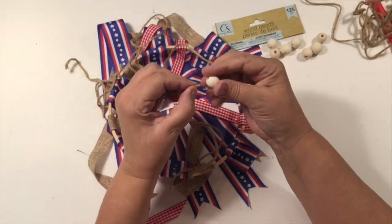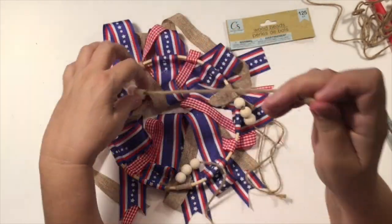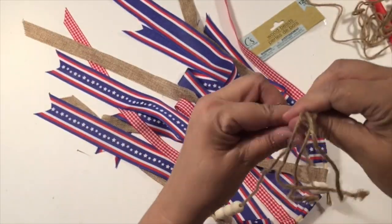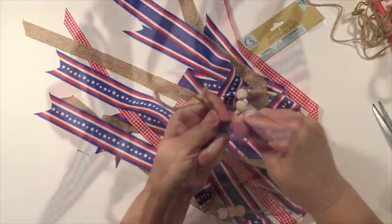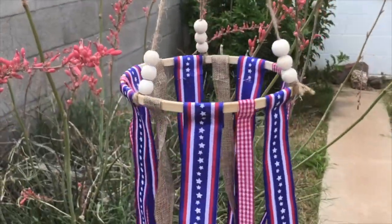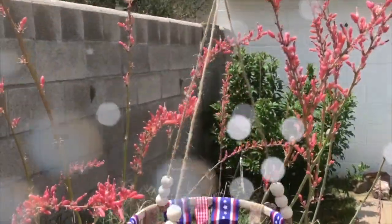I added some twine in three areas and then I'm going to add some wooden beads. You can add some colored beads, lots of beads, a few beads, or none at all. I just added three on each one of the twine strings. So have fun with it. And then when you are finished, it's ready to fly in the wind! And here it is outside at my mom's place. I just hung it on one of her clotheslines out there. And of course it wasn't very windy.